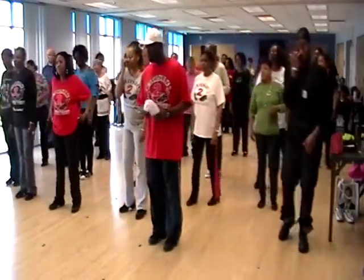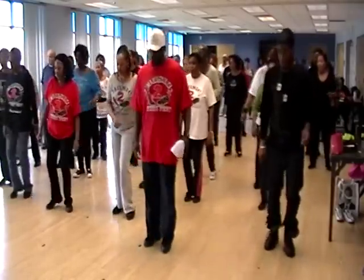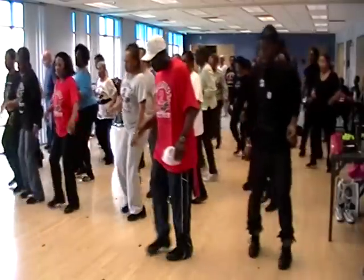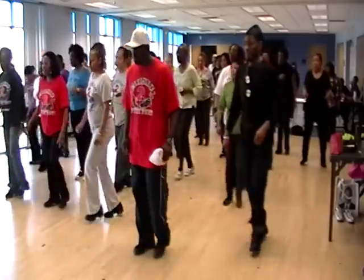Out on the right, out on the left. From the top. Five, six, five, six, seven, eight. Right, two, left, two. One, two, three, four, five, six, seven, eight. Out on the right, out on the left. Okay?